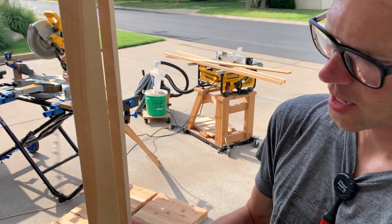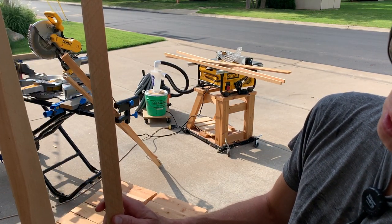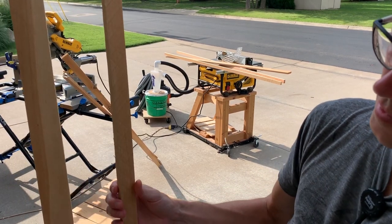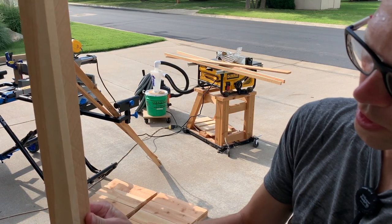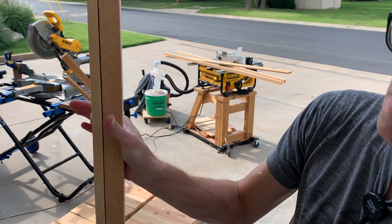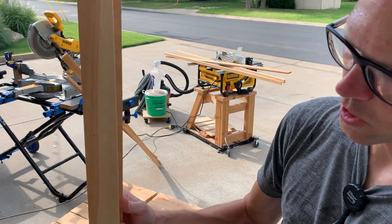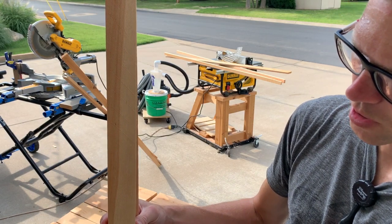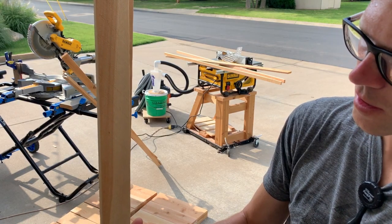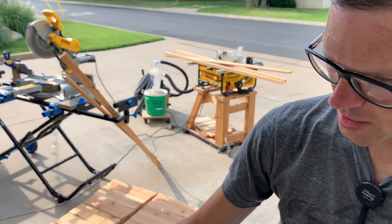I cut one wider than the other. This one ended up at about an inch and three quarters, and this one I subtracted five-eighths off of that so they'd be the same width on your corner — same width from both sides. That's why you rip one wider than the other. If you don't have a table saw and just have furring strips that are all the same width, it doesn't really look that bad to have it a little wider on one side. This is just a little extra touch. So let's get to putting these together.